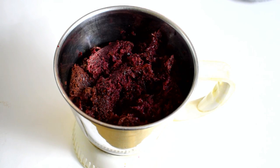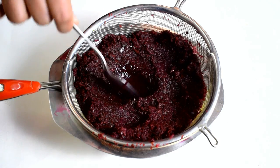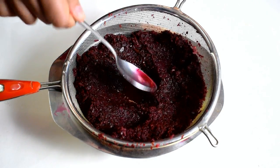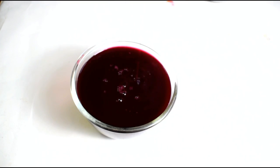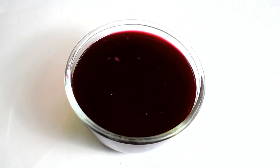Crush the beetroot mixed with water in a blender. You will get a paste. Extract all the juice out with a strainer from this paste, or you can directly extract beetroot juice from a juicer.